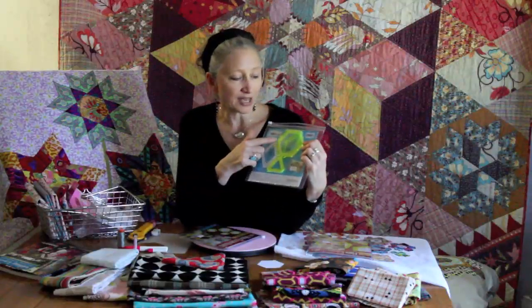I also have them in a one and a half inch size, which has the hexagon, the diamond, and the triangle. All sizes fit together very accurately. I also have the two and a half inch size, which is a very big, very dramatic, very quick and easy size to work with — that might be my personal favorite.